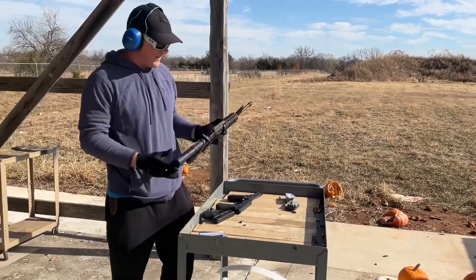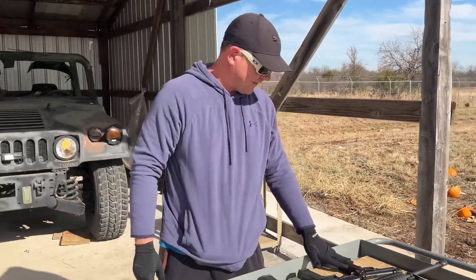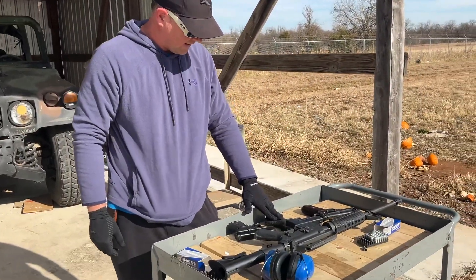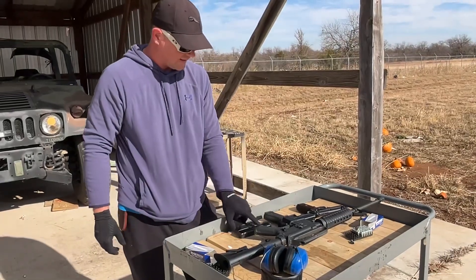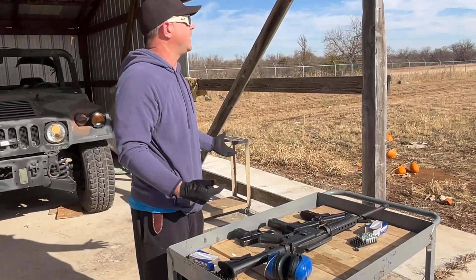Perfect functionality — not a single hiccup. We did 15 rounds through the Beretta 92, 15 or 17 through the Glock 17, 10 through the Glock 26, and 20 through the carbine. Everything worked as it should — that's what you'd want.